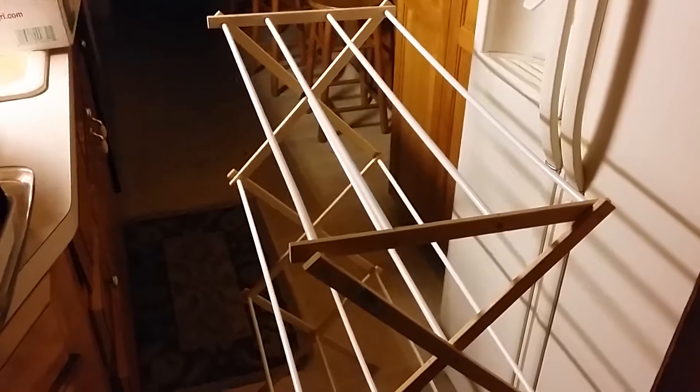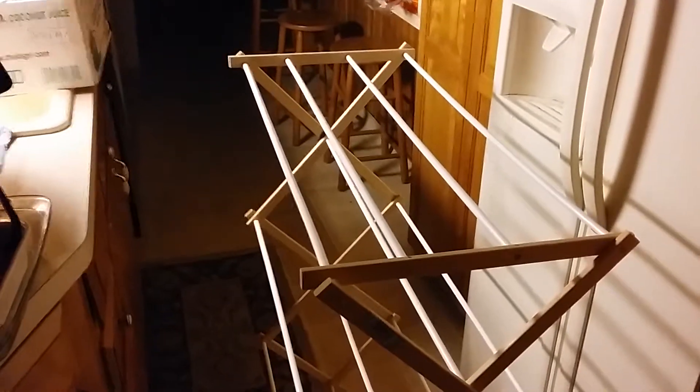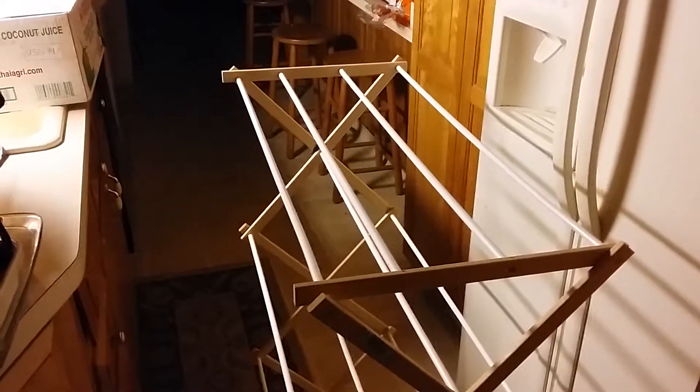But if you're in an apartment or somewhere like that, or if you're a college student, you can have one of these in your dorm room, wash your clothes and save money on the dryer. I've been in those college days so I know how that is, robbing the penny jar to buy food.